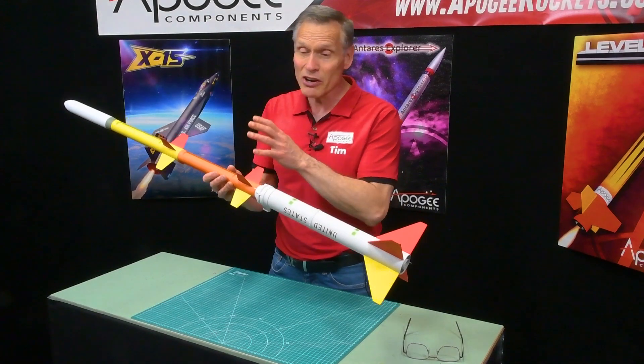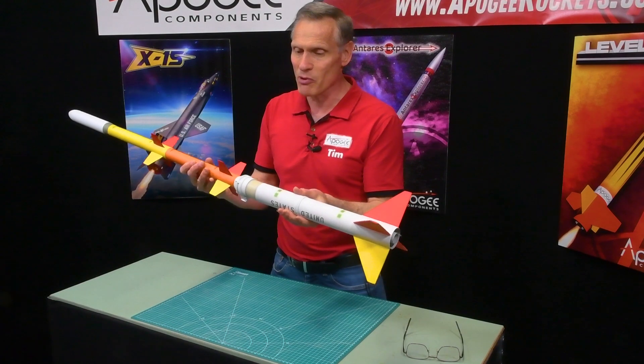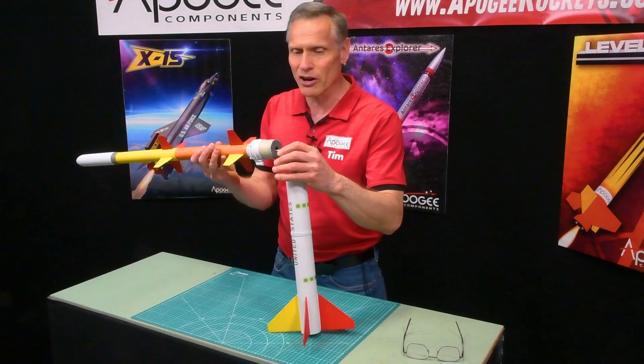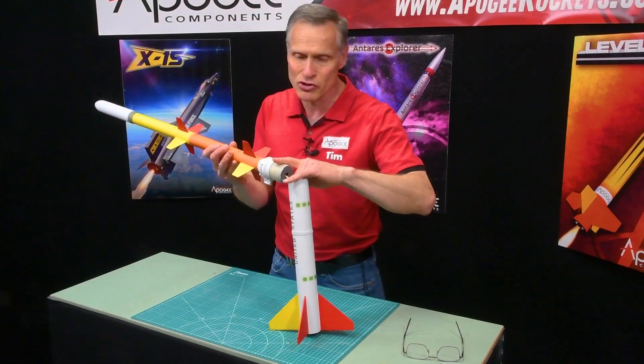This model here is not a four-stage rocket — it's actually a one-stage rocket. It separates right here in the middle, and it has a Kevlar and elastic shock cord, plus a nylon parachute inside.